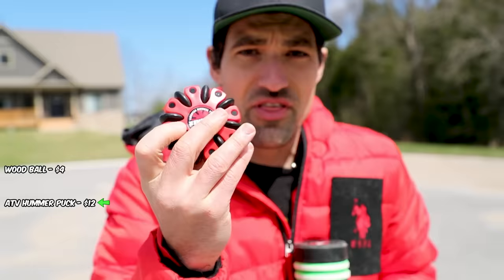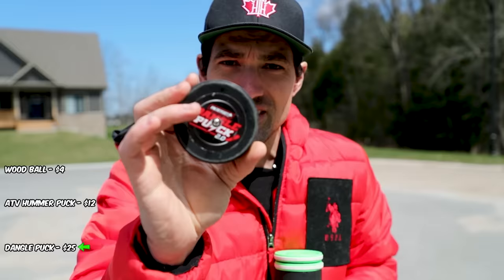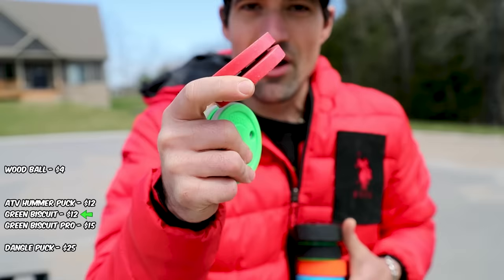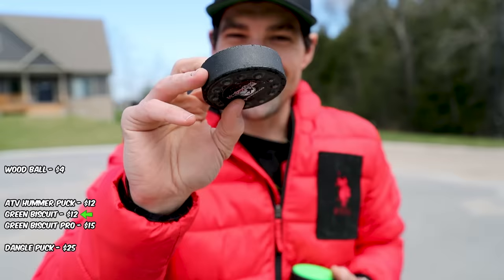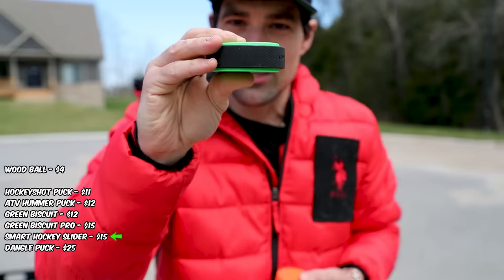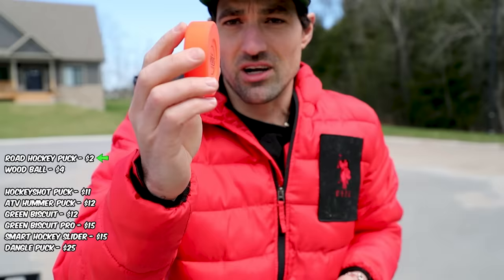We got the Dangle Puck from Hockey Shot — ball bearings on each side. I'd absolutely not recommend using this on cement because it'll gum up the bearings. It's good for smooth surfaces but we're gonna test it anyway. We got the Green Biscuit and the Pro version with the rubber bands. The complaint about the original is it's plastic and a little loud. They added these rubber bands — let's see if we like it. Then we have one from Hockey Shot with little nibs to reduce friction, and the green biscuit knockoff — a complete copy except they added a solid rubber band around the outside.